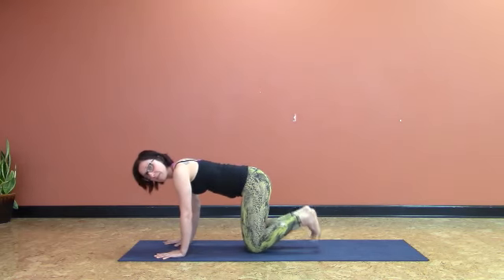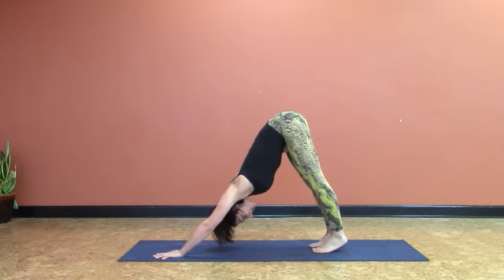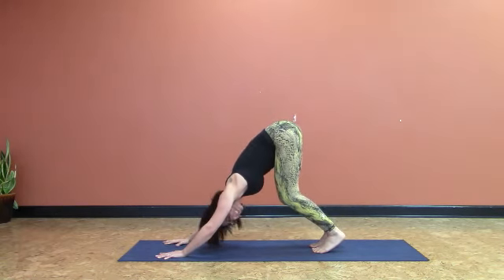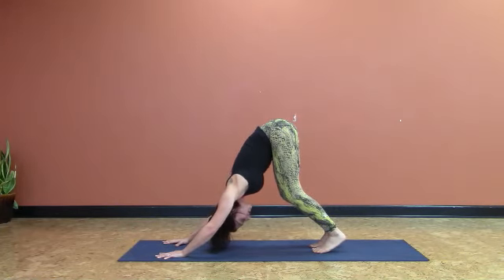Nice deep breath in. Exhale, bring it back. Pick up through the ribs, really pick up through the belly down and back — you feel like the belly is hollowing. Fingertips nice and wide. Give a slight bend to the elbows, bend your knees. Really deep core contraction. Almost feel like your belly is hollowing itself or doubling over. Really, really strong.